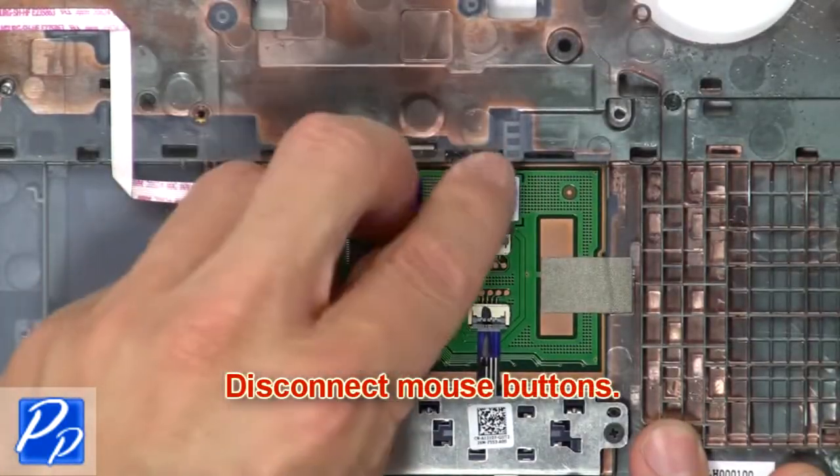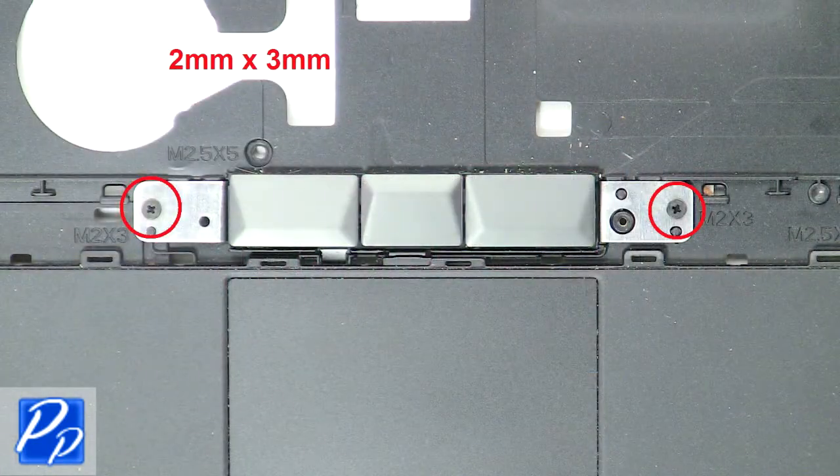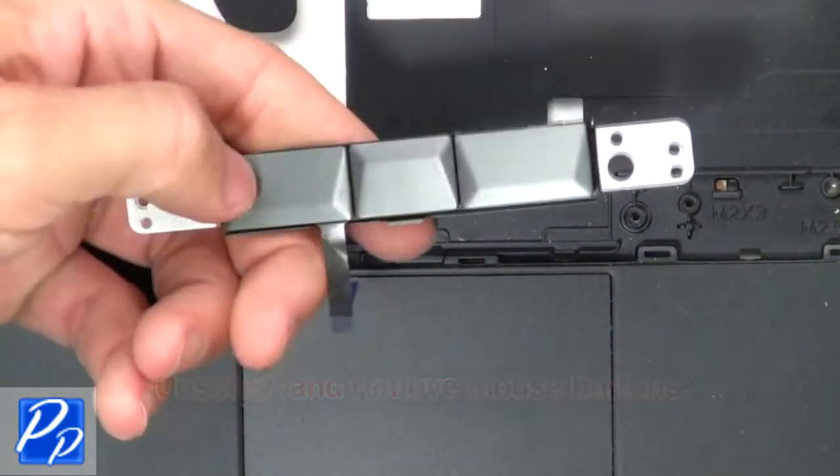Now disconnect. Now disconnect mount. Now disconnect.